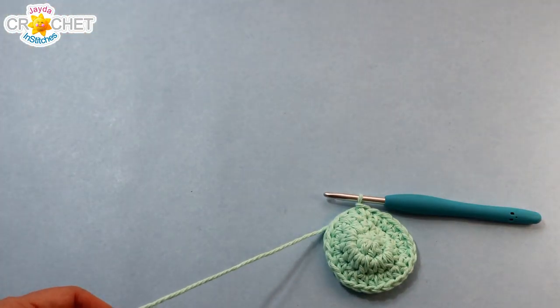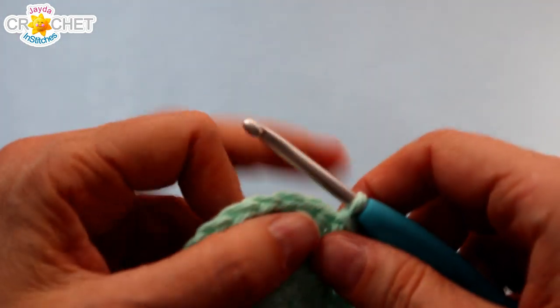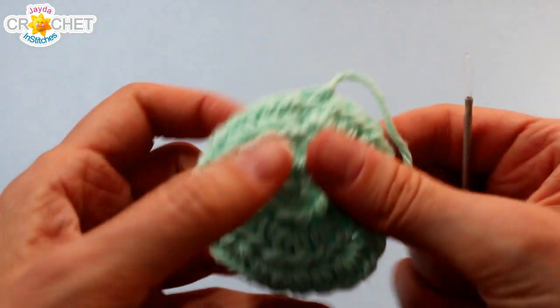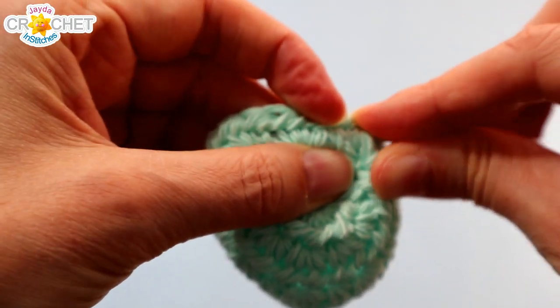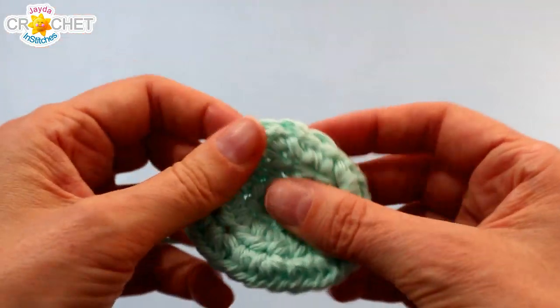You can fasten off. You don't need much tail since we're just going to weave it in. Make a nice tight knot, flip it over, and take your yarn needle to weave that little tail in through some of those stitches across the back of the last row, back and forth a few times until it completely disappears.